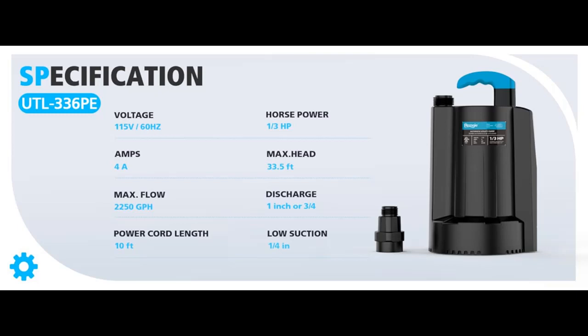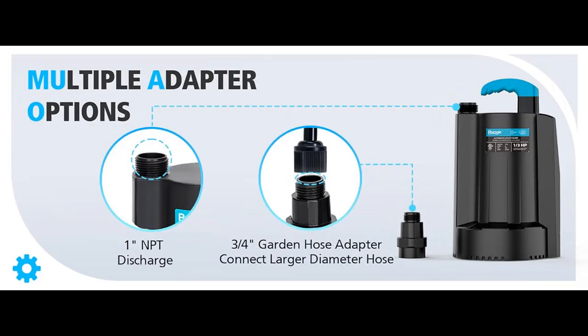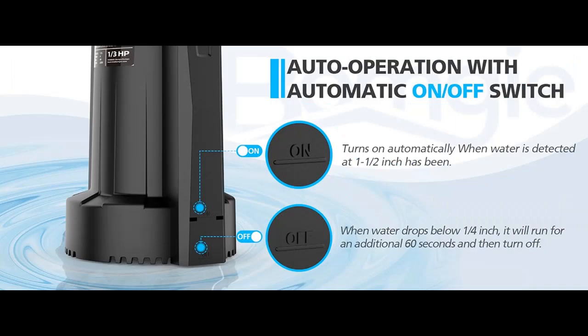We introduce highlight features and overview summary of the BOMG 1/3 HP automatic water pump — a 2250 GPH submersible utility pump with 3/4 inch garden hose check valve adapter. This is a portable electric sump pump for water removal.